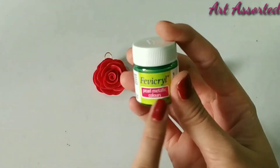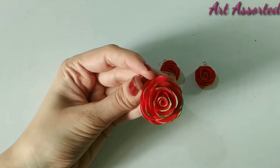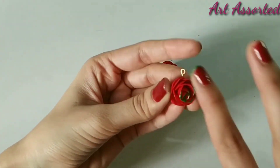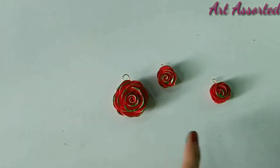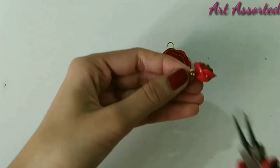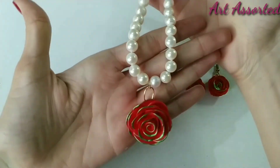Now it's totally dry. I have used pearl green acrylic color — you can use gold or silver. I wanted a different look so I used pearl green. As you can see, it's ready now. How pretty and cute it looks!